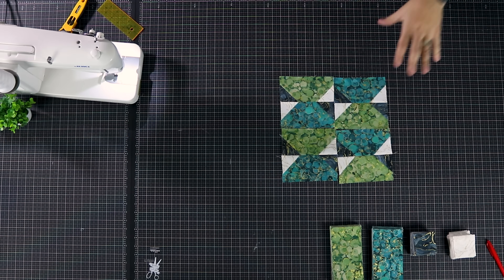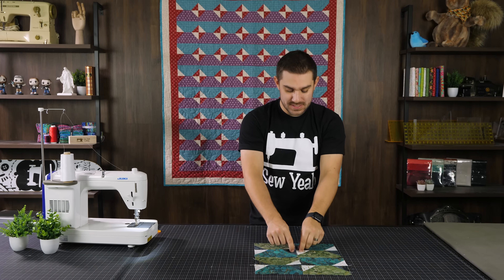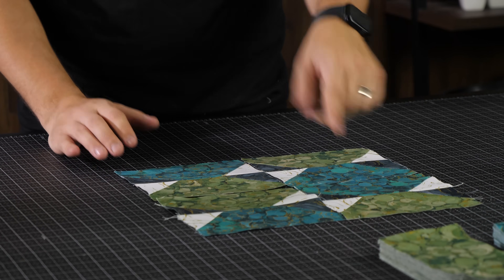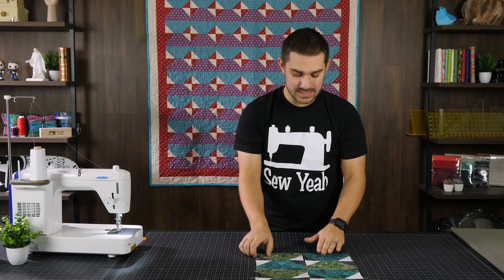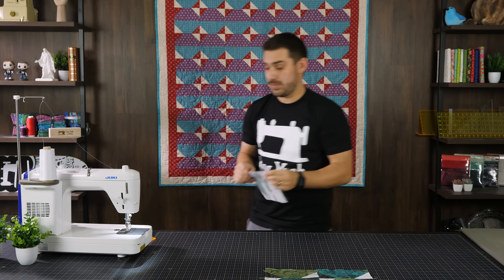Before we finish up the quilt block, you still have options with the center pieces — you can rearrange them however you like. You can also swap them so the colors are color-on-color, or as shown in our pattern, you can alternate them. Whatever you like is up to you. I'm going to go ahead and finish up sewing this beautiful quilt block.